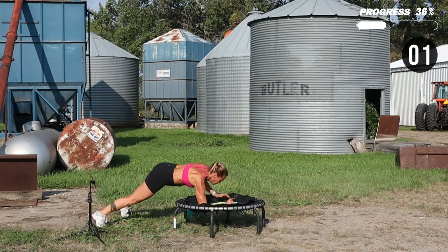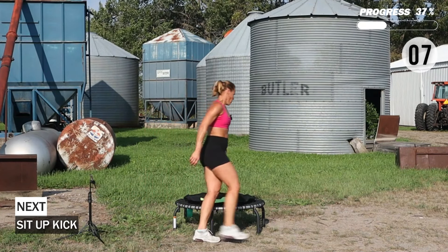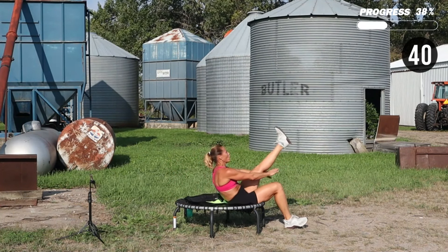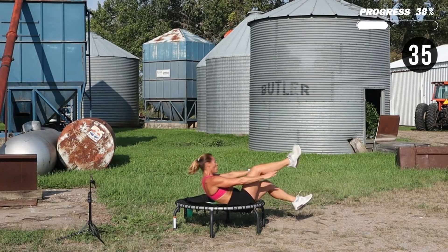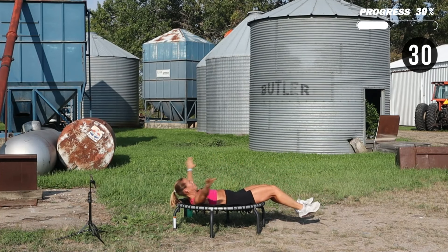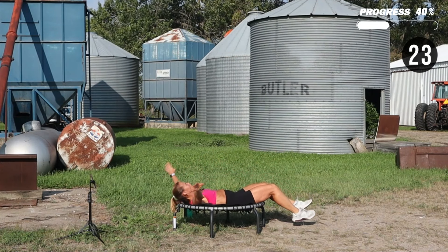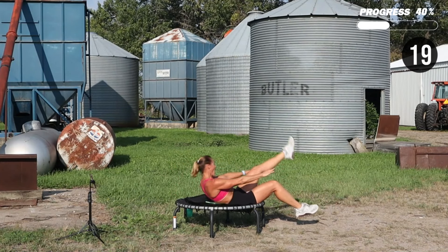We're going to do a sit-up kick. On your back — sit up, kick, reaching underneath the leg. Option: don't let the feet touch the floor. You can do a straighter leg. Make sure you take it and challenge yourself.